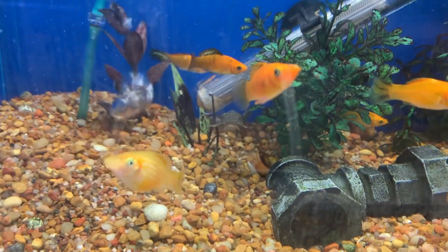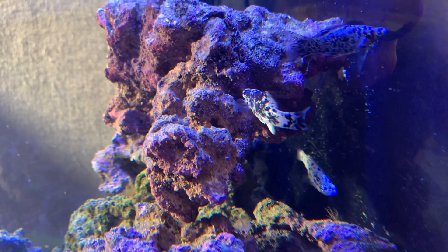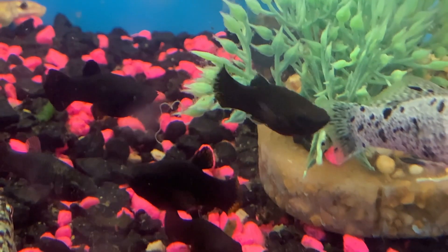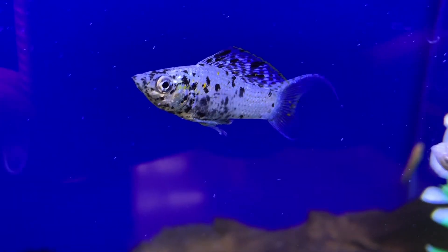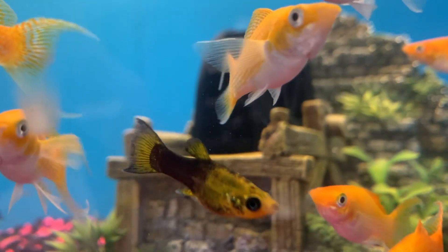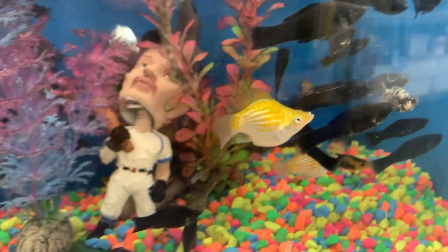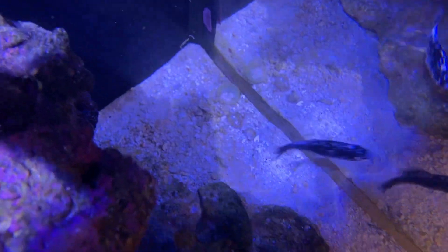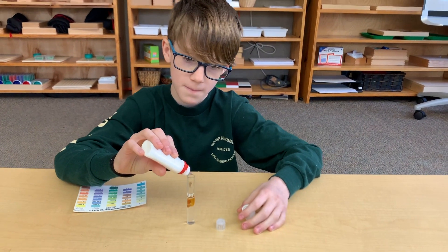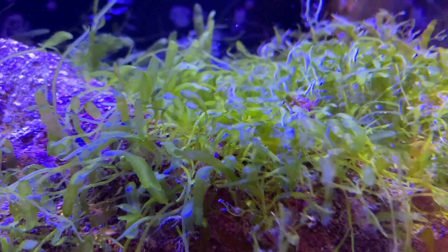There are many varieties of mollies in the world. The main differences are colors and patterns. You can find mollies in colors of black, white, dalmatian, gold, and a combination of these colors. Sizes and shapes may differ as well. Mollies generally live in shallow waters with temperatures of 72 to 78 degrees, with an average pH range of 6.7 to 8.5. Mollies feed mainly on algae and plants.